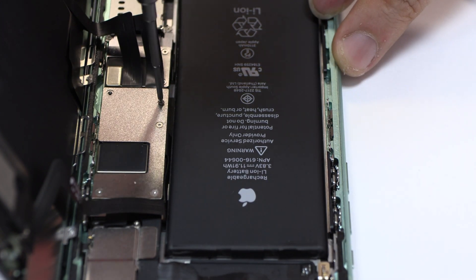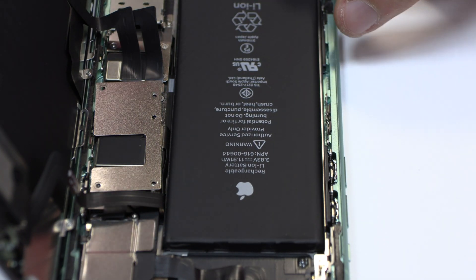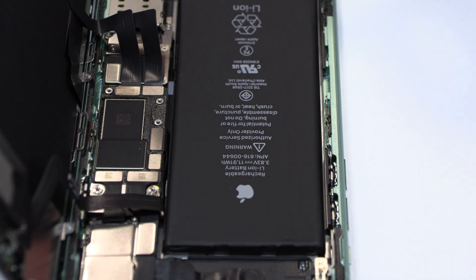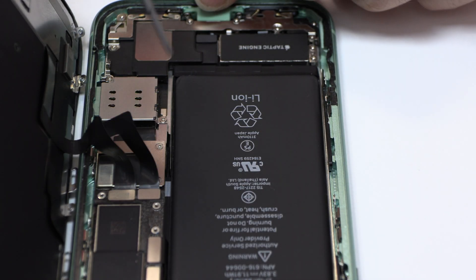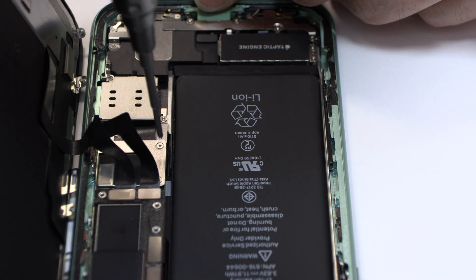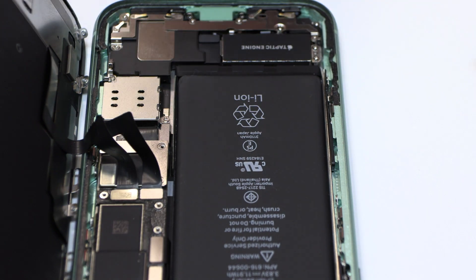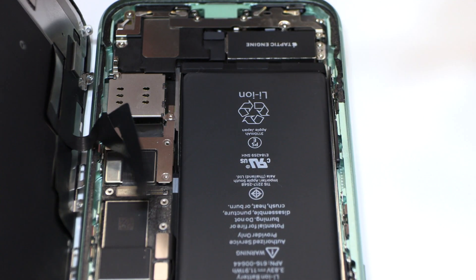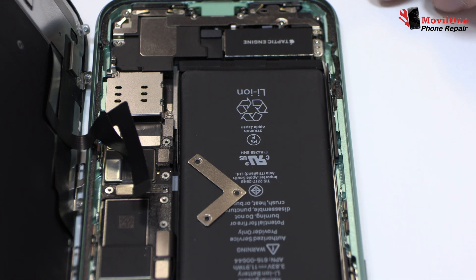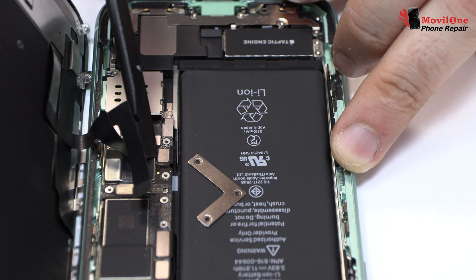We remove the following screws. Now let's remove the metal bracket. To continue with the disassembly process, first of all we have to remove the battery flex.